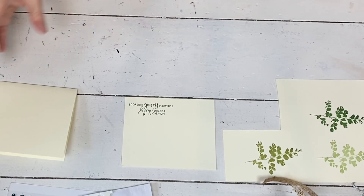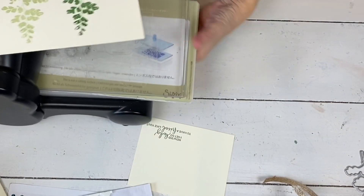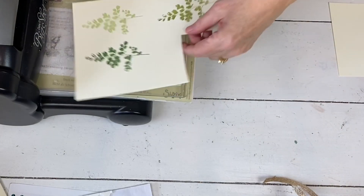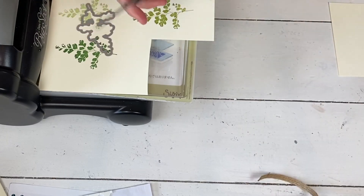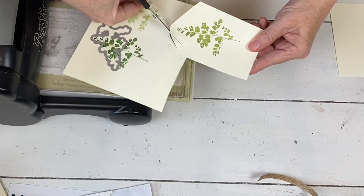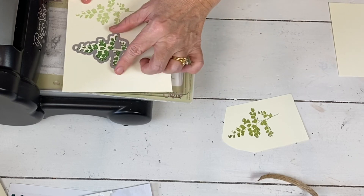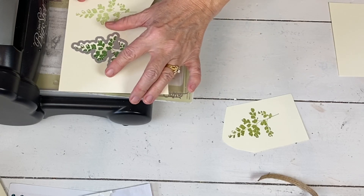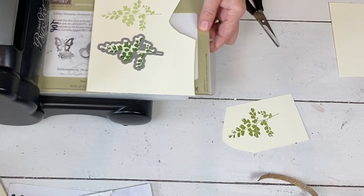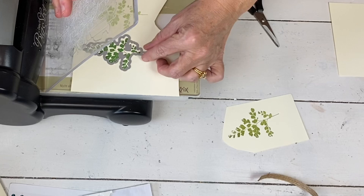Then I'm gonna run this through my die cut machine. This stamp set does have dies that go with it — they're part of a promotion, not in the catalog, so I will put the link down there because people don't sometimes know that we have them, and they're really pretty. I have some more videos where I use a lot more of the pieces and a few more steps with more dies — those are on my channel. This is gonna be super simple; just one die for stamps, I'm just gonna roll these through.